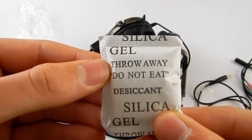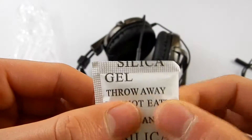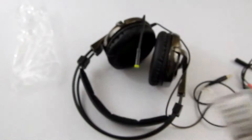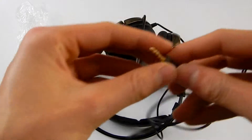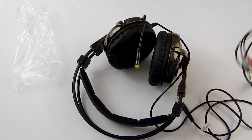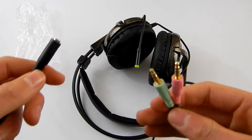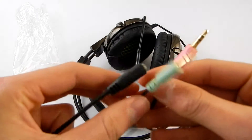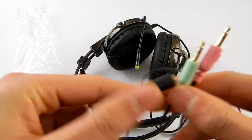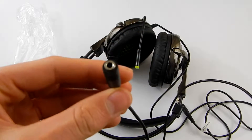It also comes with this gel pack — do not throw away. This is like a drying-out gel, so I'm not sure I'll really be using that. Here's a standard headphone jack, and there's also a converter, so you get a separate microphone and audio feed, and a female end, which is quite nice.